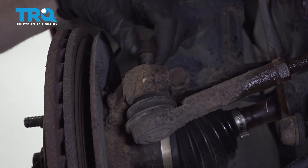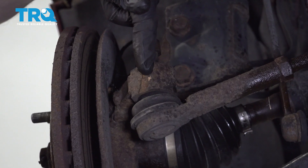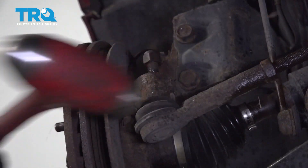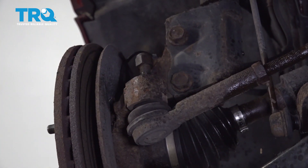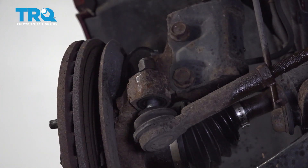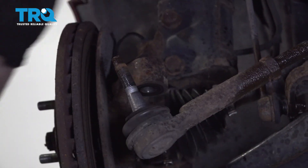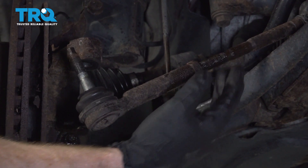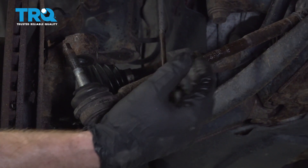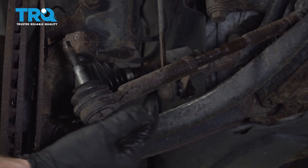Typically, I like to just use the nut on there — it's completely up to you. I just started on a couple threads. I'm gonna give this a couple loving bonks to try to break it free. Remove that nut and separate your tie rod from the knuckle. Now we're just gonna unscrew the outer tie rod end from the inner tie rod end. We wanna make sure that we put this back in the same position, so count the amount of turns it takes to remove the outer tie rod end.